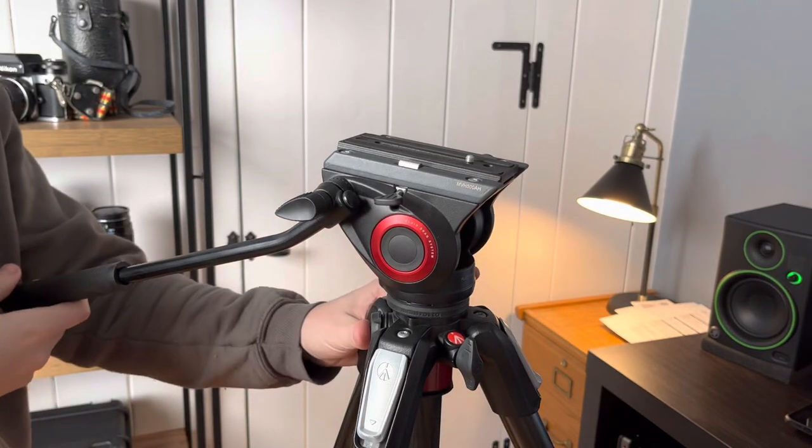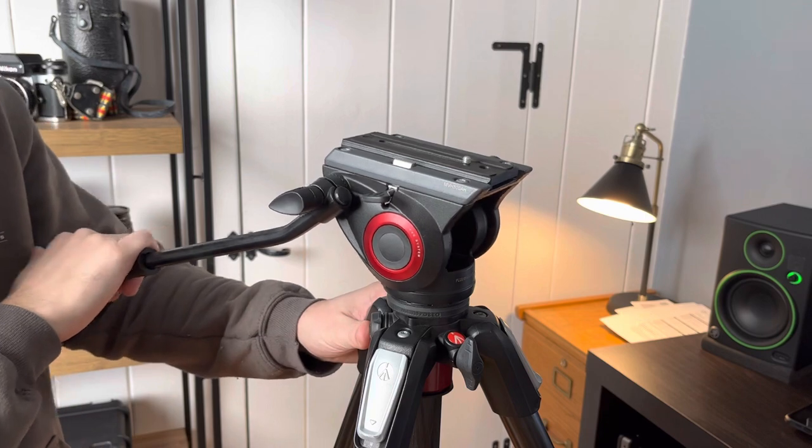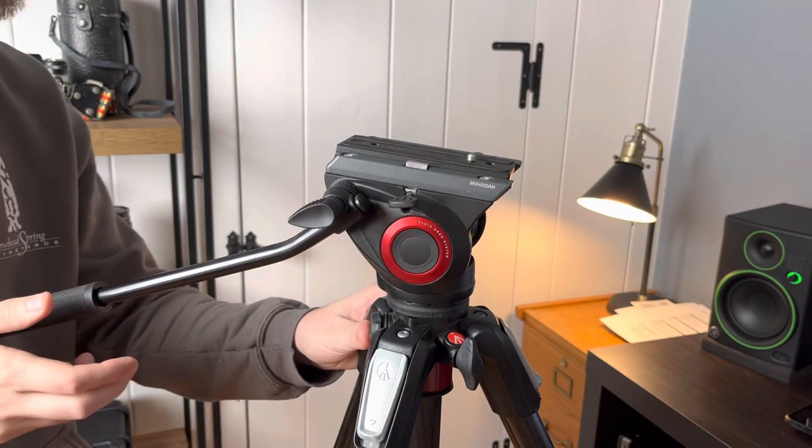This is just a really quick walkthrough and my thoughts on this Manfrotto MVH500AH video tripod head.